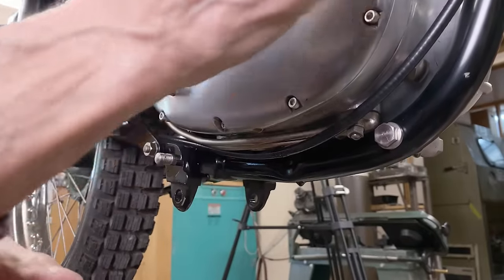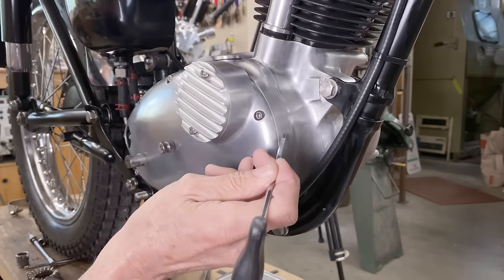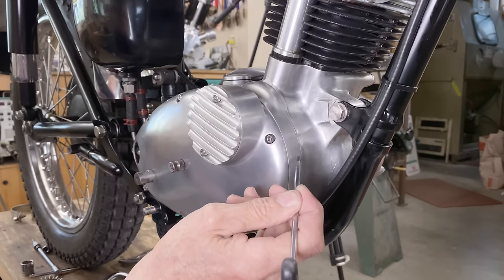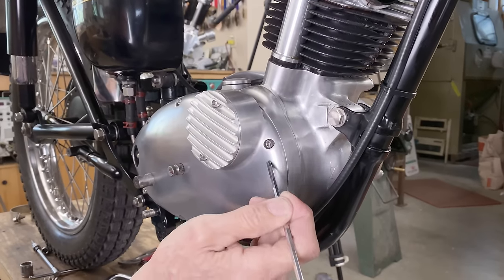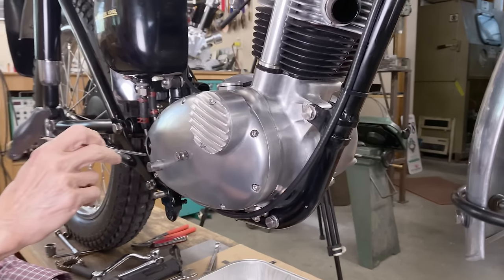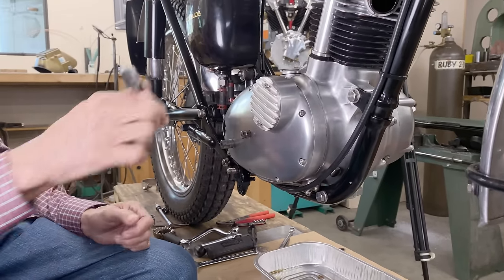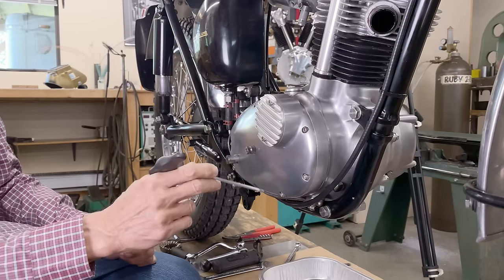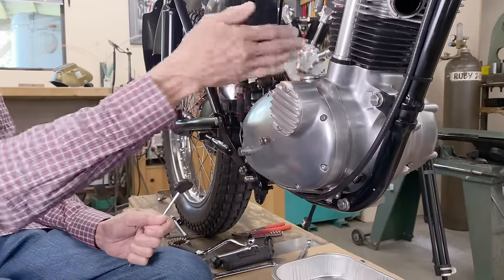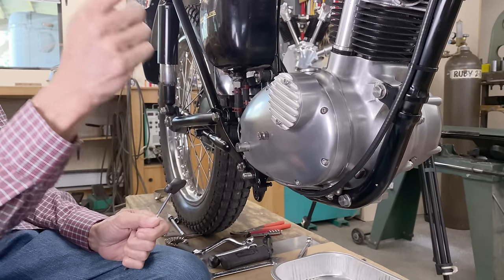It's coming from between this case and that case. The oil is supposed to be held in between — it's going to be held at this case, but it's leaking into here. I've taken off the shifter, the shift lever, the kickstarter, and the foot peg. We're going to take off this case and just have a look inside to see if we can tell where that oil is coming from. It's either going to be out of the transmission — the rear part — or the engine — the front part.